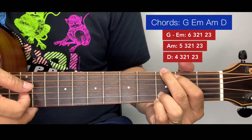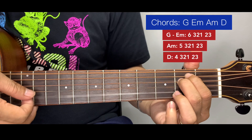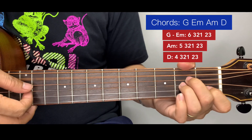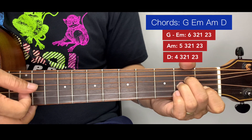A little bit faster now: G pattern, then A minor, then D.